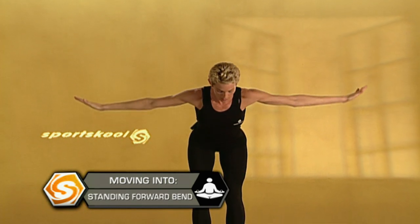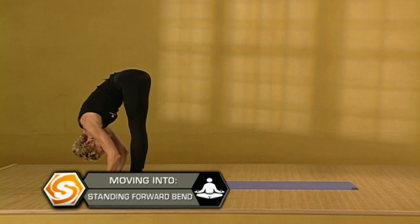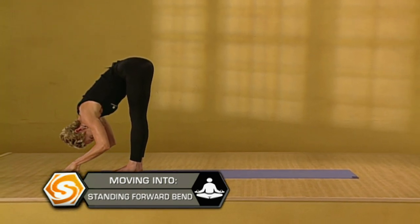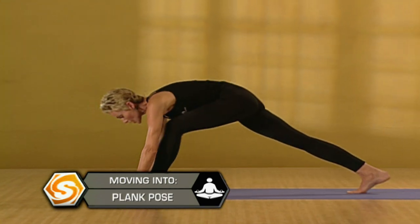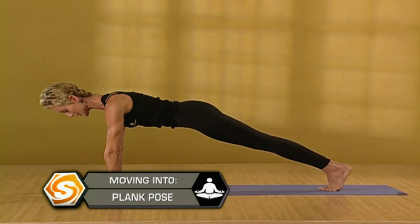Exhale. Shift the weight forward. Fold forward. Come into forward bend. Make sure you release the neck and let the crown of the head drop. Then inhale. Lengthen the spine. Come to flat back. Take the crown of the head forward. Exhale. Step back to plank position, with the hands under the shoulders, the fingers spread, the belly lifted.